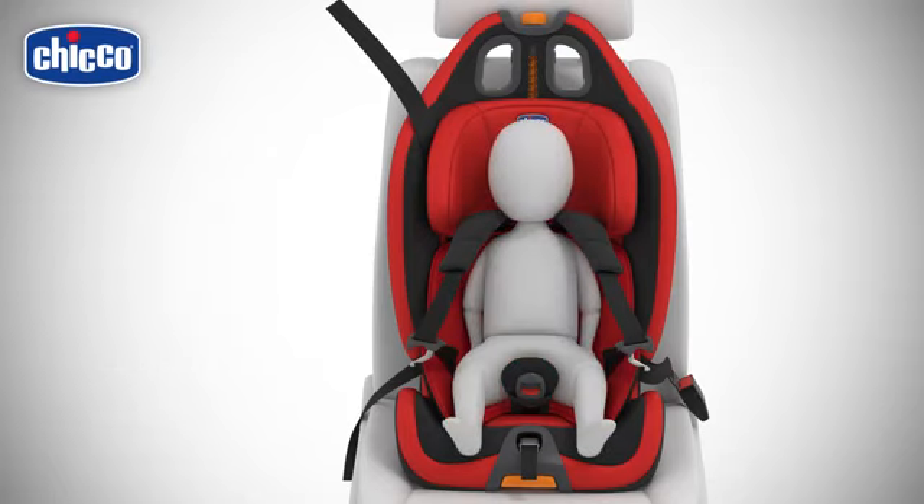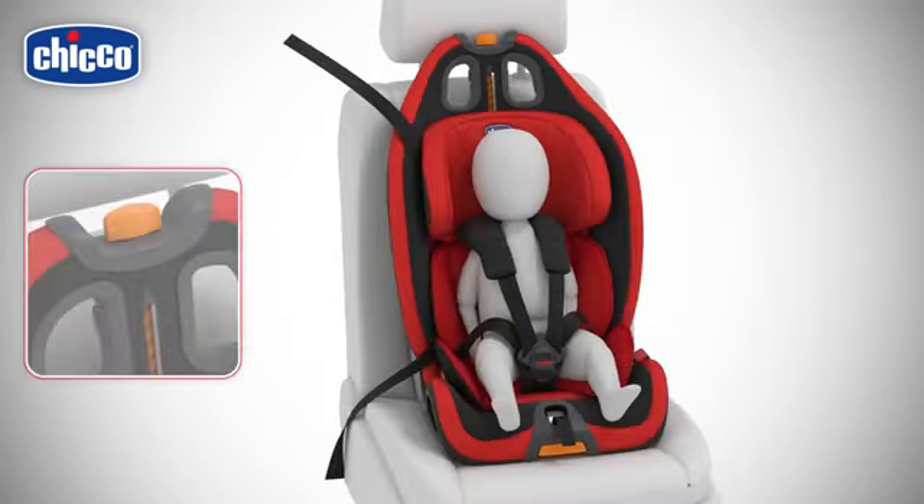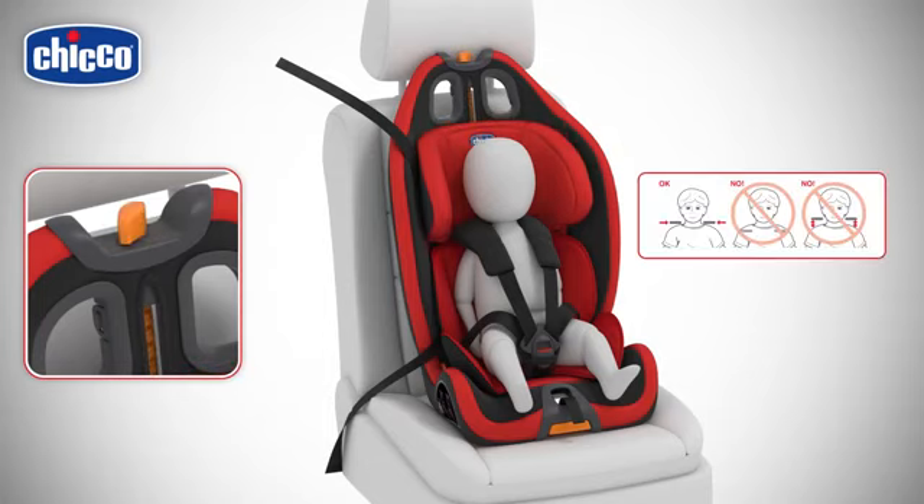To seat the child, proceed as follows. Join the two harness straps and click them into the buckle. Use the adjustment knob to adjust the height of the headrest so as to allow the harness straps to come out at the height of the child's shoulders.